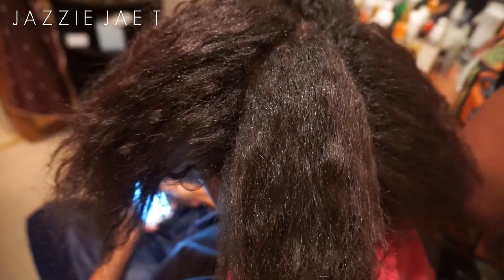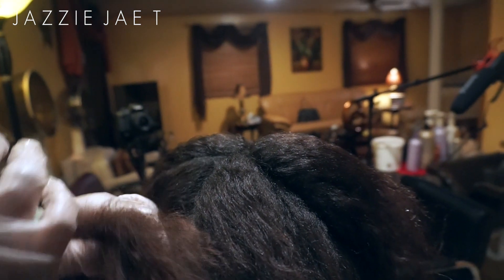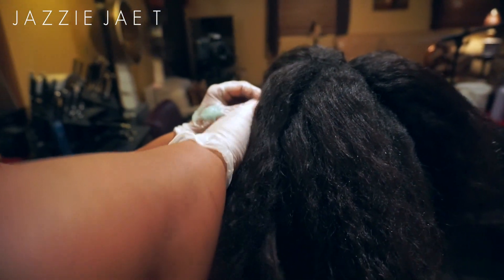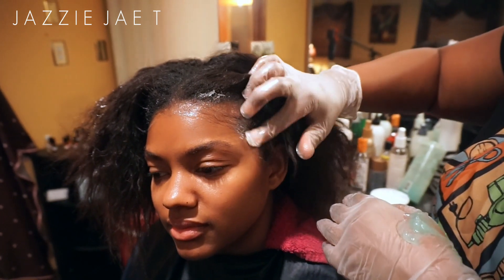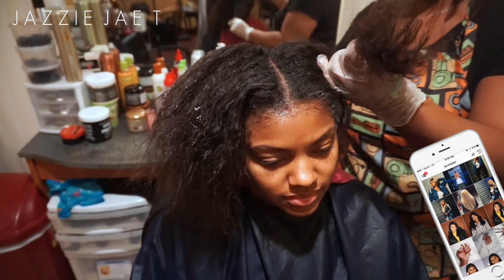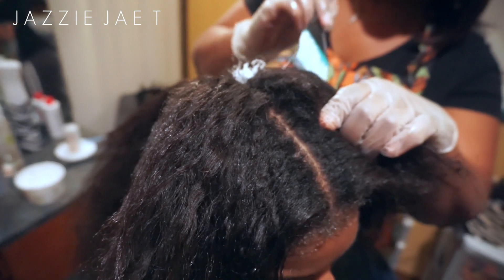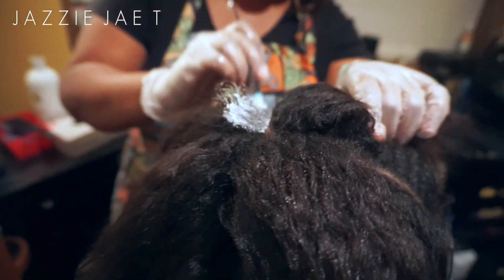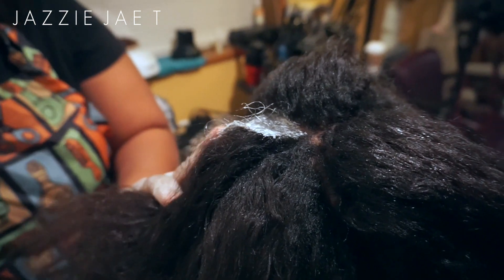Before my stylist starts applying the relaxer, she went ahead and basted my scalp with a petroleum-based product. She sectioned my hair off in four sections to apply the relaxer, and as you guys can see, she's only applying the relaxer to my new growth.